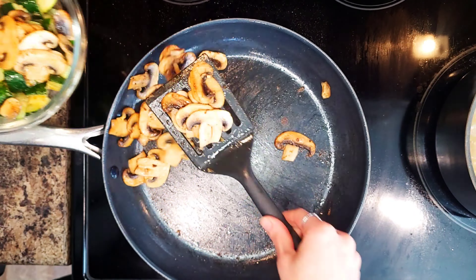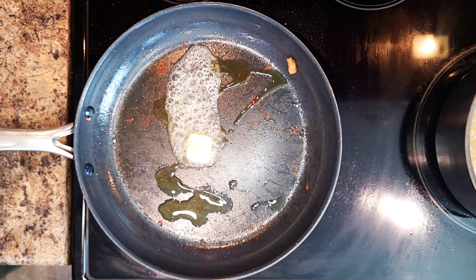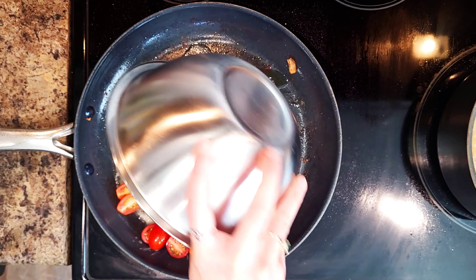By now your pasta should be almost done. You're going to want to make sure you cook stirring occasionally until al dente, about 9-11 minutes. Also make sure you reserve 1 cup of pasta cooking water before you drain.